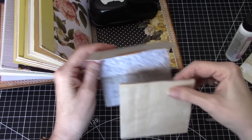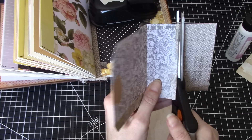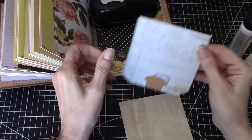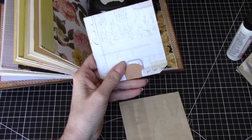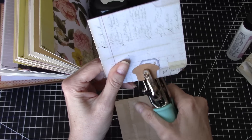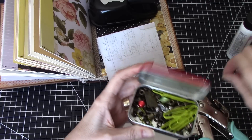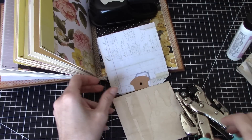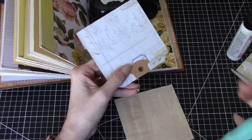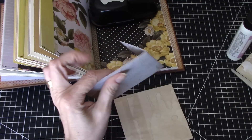The other thing I'm going to do — I don't need all of this, so I can use this paper for something else. I think I want to put a little hole there and put a little eyelet in — I just like the looks of that. Here we go, I'll set that in like so and set it with my crop-a-dile. All right, perfect.